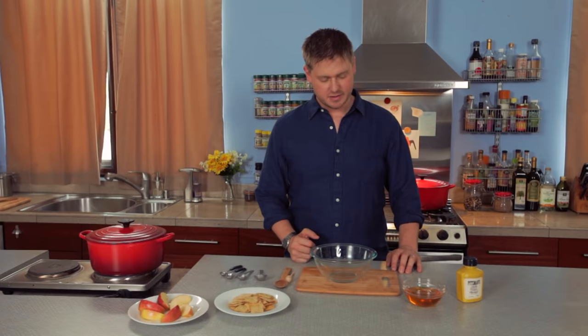I absolutely love honey mustard. It's one of my favorite sauces, especially when it comes to chicken. I love dipping chicken nuggets in honey mustard. And sometimes if I get chicken nuggets with french fries, I'll also dip the french fries in the honey mustard. It really does go so well with chicken. I wish I had chicken here to taste it with, but we don't have chicken today.